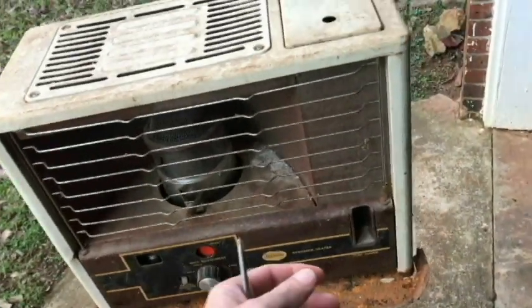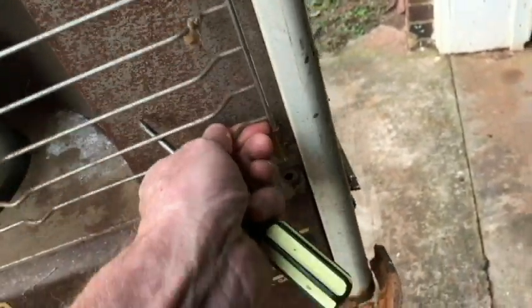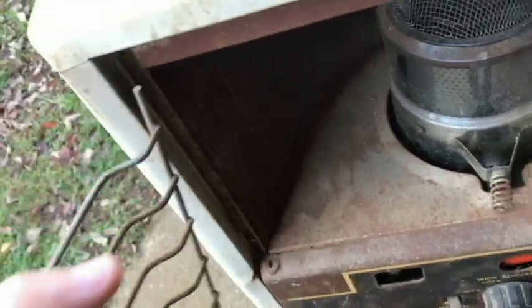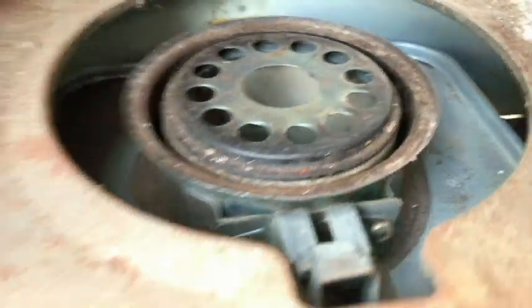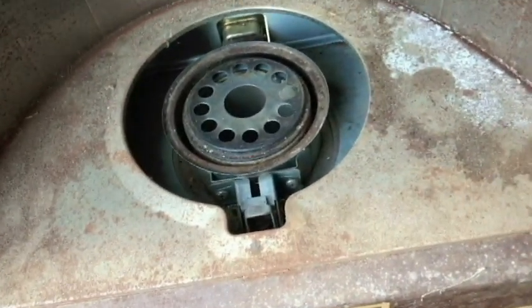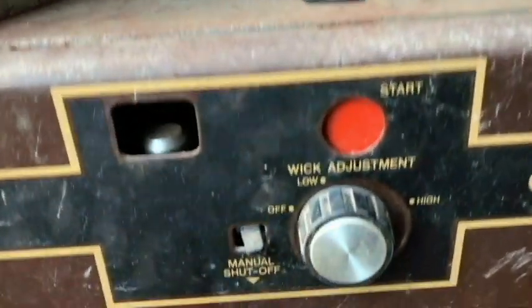So what we'll do first is remove the grill. You should be able to just lift this up. Now we can take the wick chamber and move that away. I already know that the wick is not working on this, so I've ordered a wick. We'll go ahead and prepare for the wick when we get it.